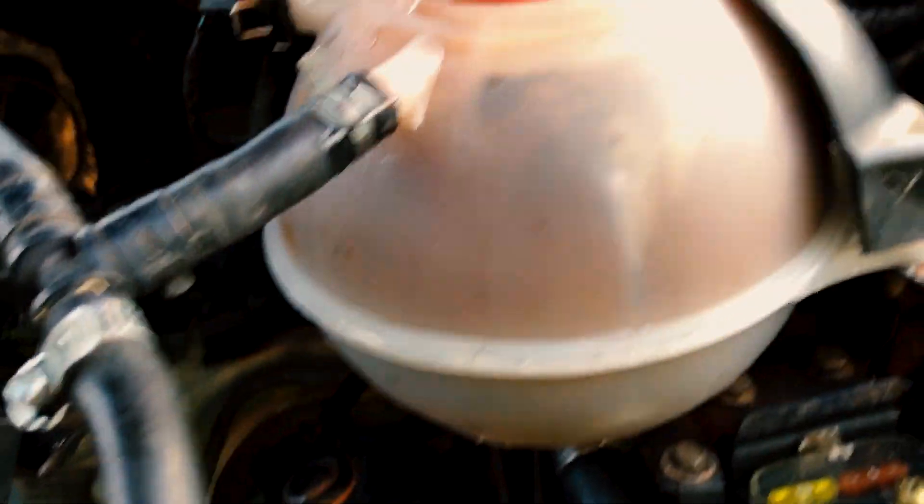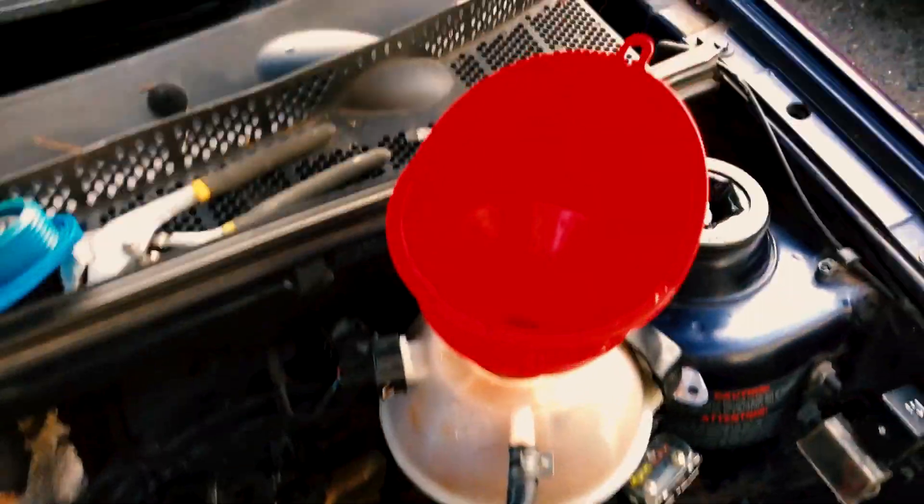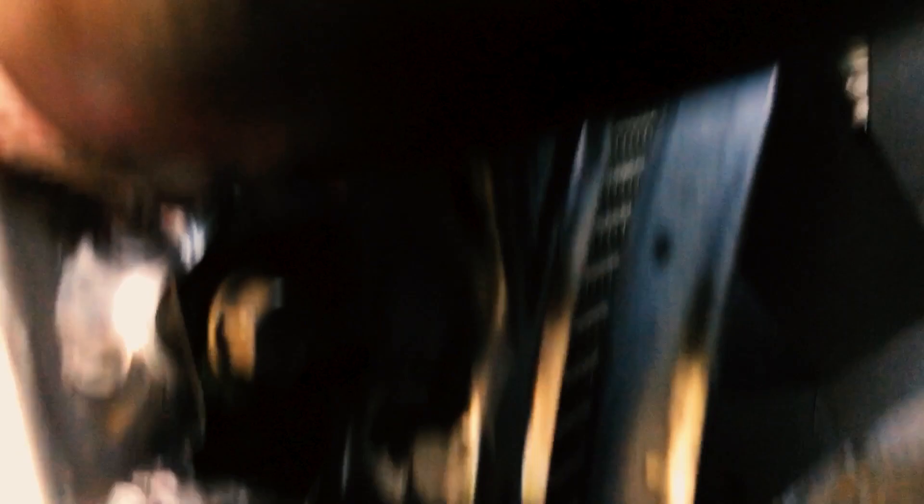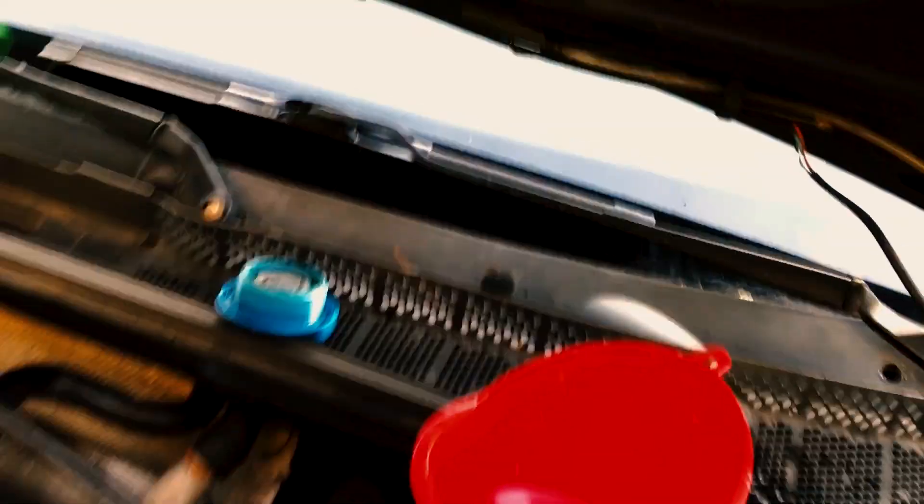All right, wasn't able to get a whole lot of the crud out of it. I think I'm just going to get a new one — they're only 20 bucks anyway. But now it's time for some fresh AutoZone special coolant. So I already had a leak. It was right in here, but it was my fault. I forgot to put a gasket in there. Now we've got it topped back off, and let's try bleeding again.